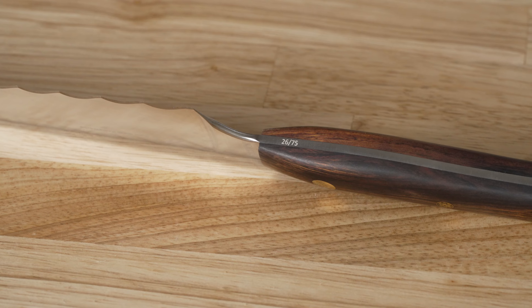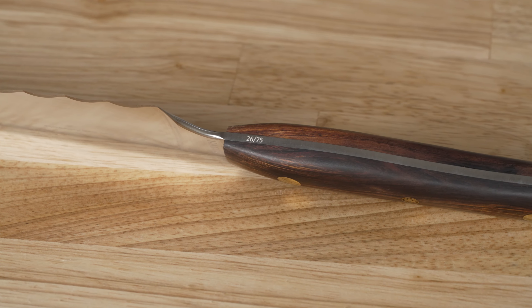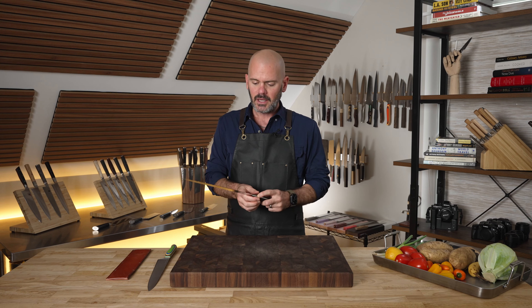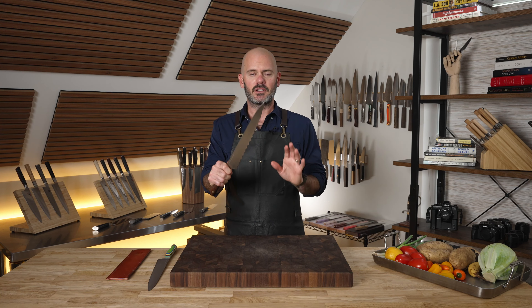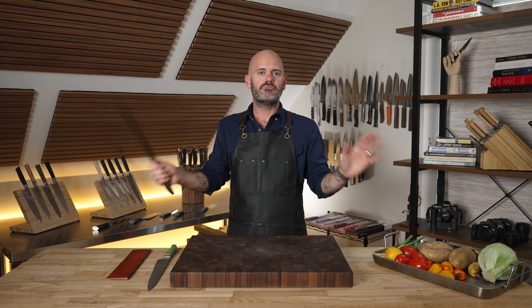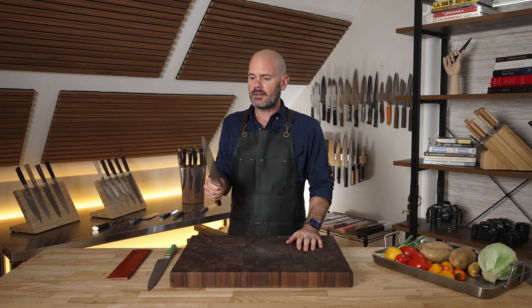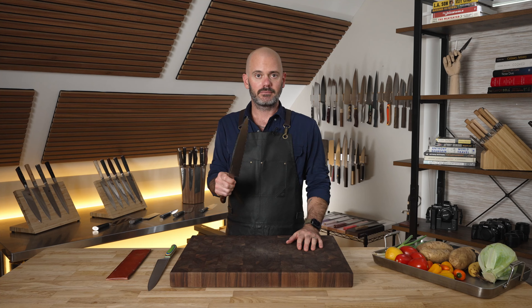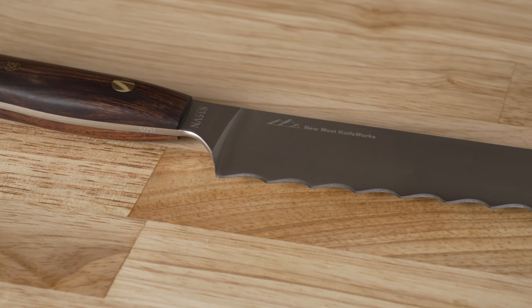This is a limited release — I have number 26 of 75. As a disclaimer, yes, New West sent me this knife; there was no exchange of money. They asked me for my honest review and that's what I'm doing.